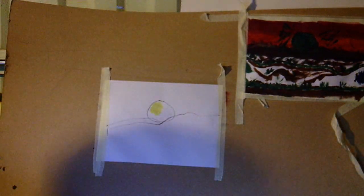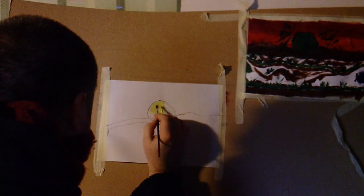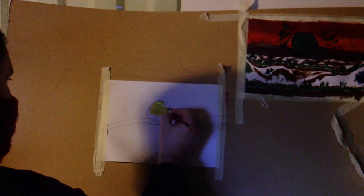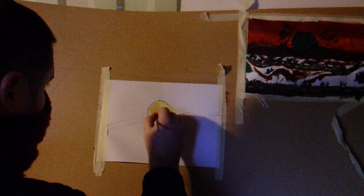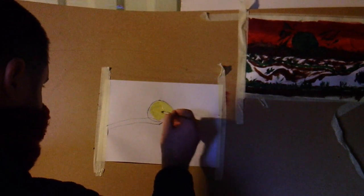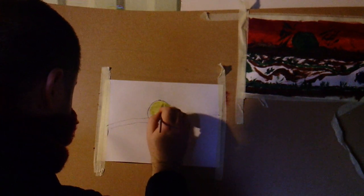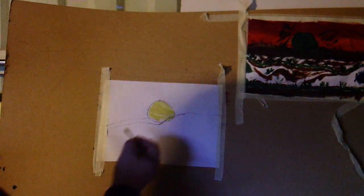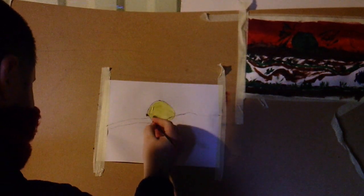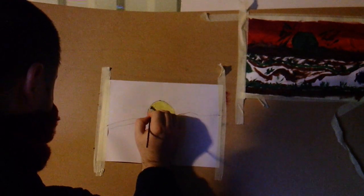I'll just colour in the entire sun, because the brown will go over the top. I'm doing a mountain range because I want this to look like a sunrise and sunset — seeing the sunrise or sunset over a mountain range, I think it's very pretty. It's one of the things I really like.